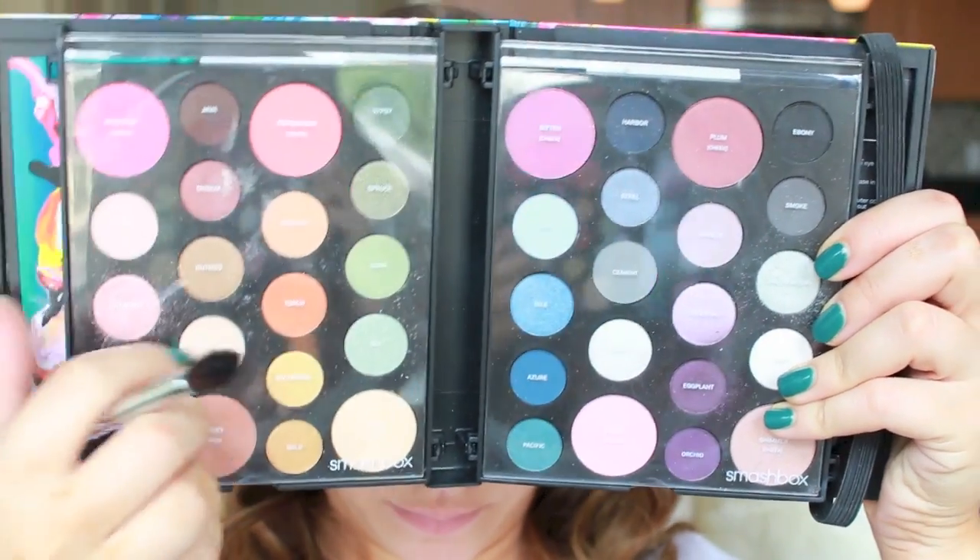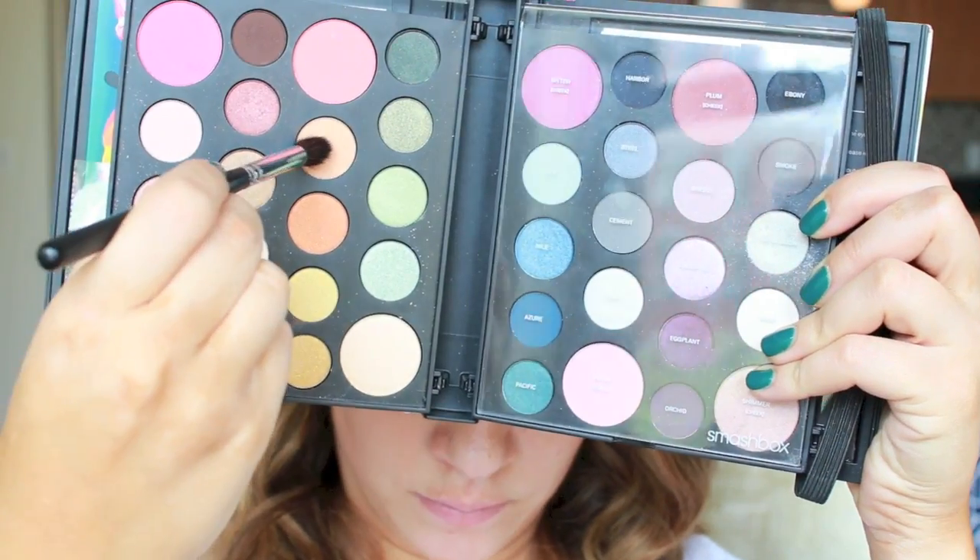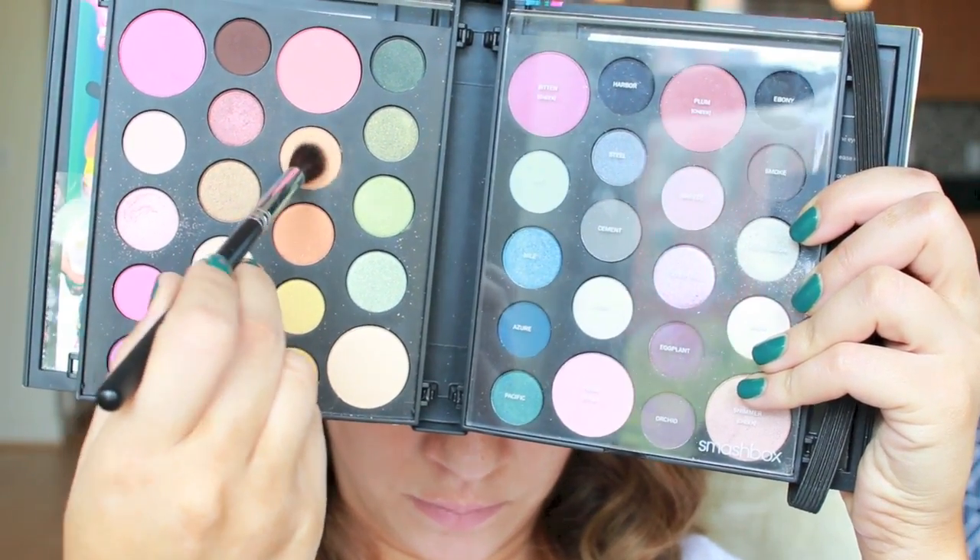I chose my most colorful eyeshadow palette, which happens to be the Smashbox Master Class Palette, and I believe it's on sale right now — hint hint. I'm taking this peachy tone shade for my crease, always a great starting point with eye makeup no matter how dramatic the look. This one is called Custard. Another dupe for this is Peach Smoothie by Makeup Geek. I'm going to work this into my crease so that the other colors have something to fade into.